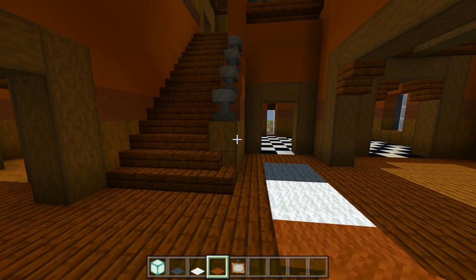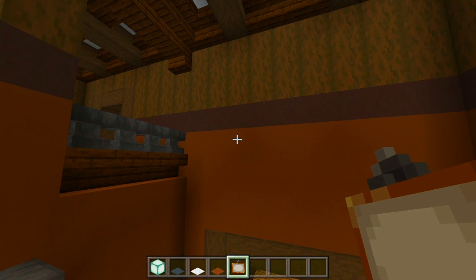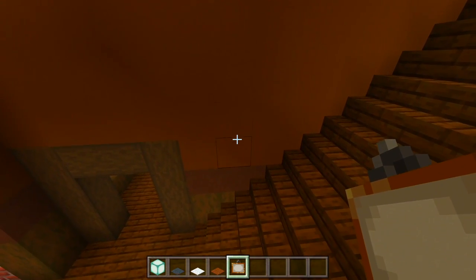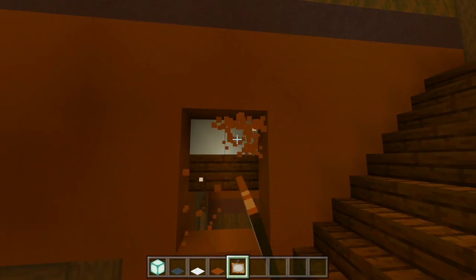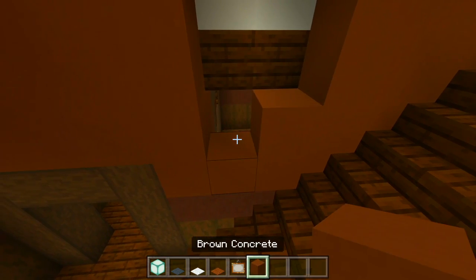Now we have the paintings. I'm going to be adding a couple over here, like a big one so it looks like a big piece of artwork, and then I'm going to do the same thing going up along the staircase. I can go ahead and add some sea lanterns here so we have a nice light source going up along the staircase. Let me be sure to just replace that and then we'll fill this in with just one sea lantern.